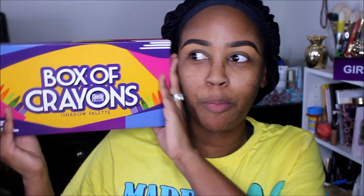Hello, thank you guys so much for tuning into a brand new video and welcome to Makeup Monday. Today I am super excited for this video because I have had this makeup since November and it is time to use it and test it out. I have the Box of Crayons eyeshadow palette.